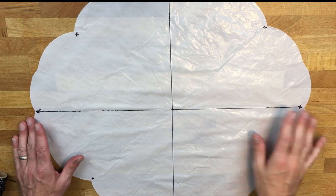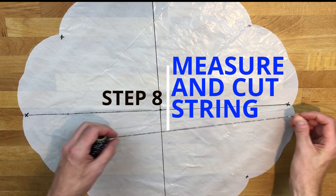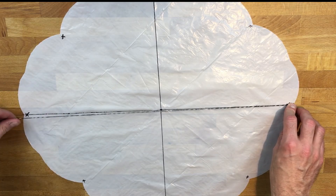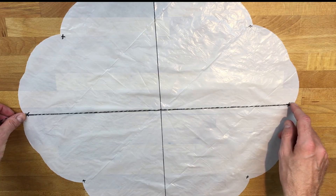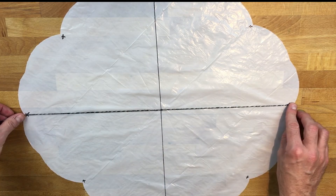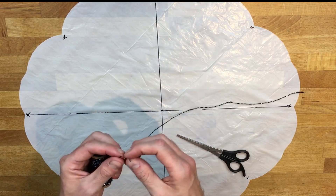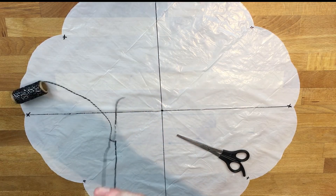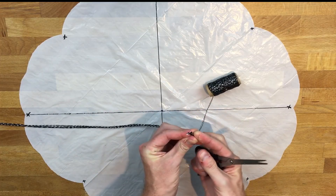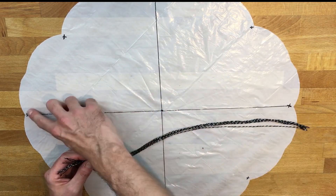We need eight pieces of string. To measure, lay your string across the parachute from one X to the opposite X — that's the diameter of the parachute — and cut there. Use that first piece to measure and cut seven more pieces the same length. Now take each piece of string and tape it to the X's on your parachute.